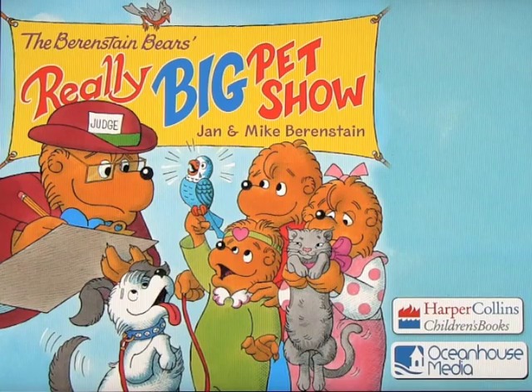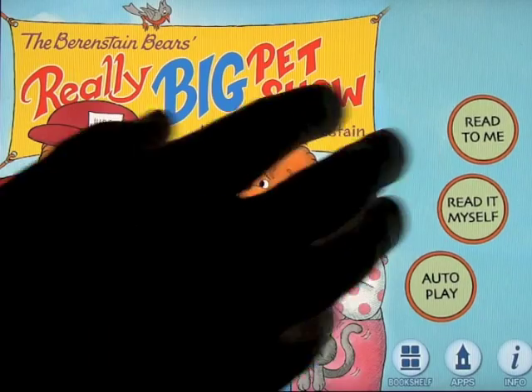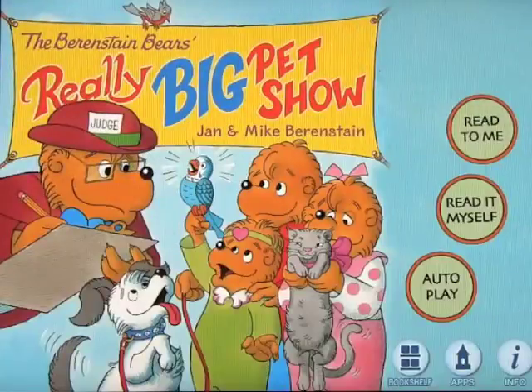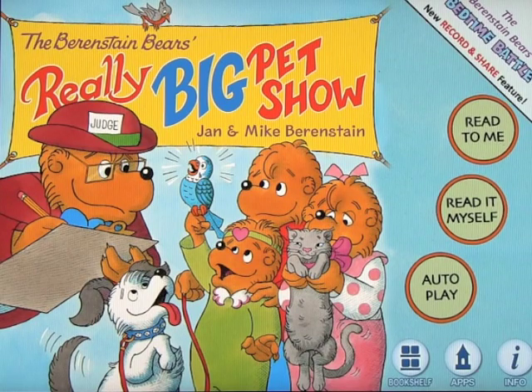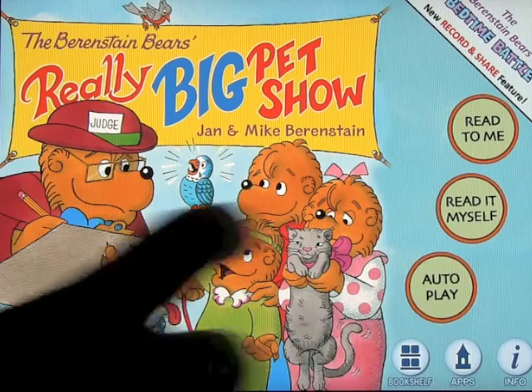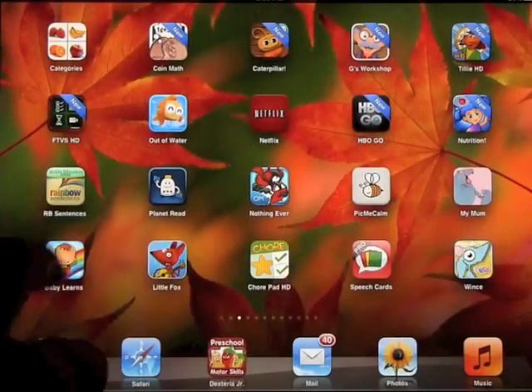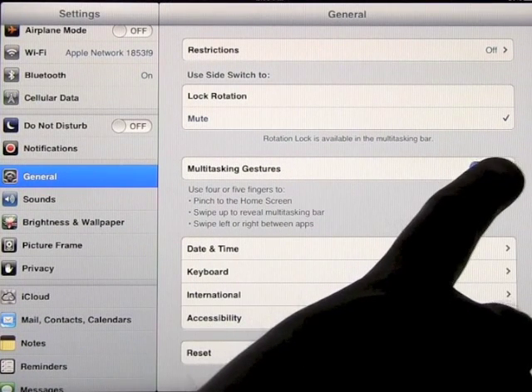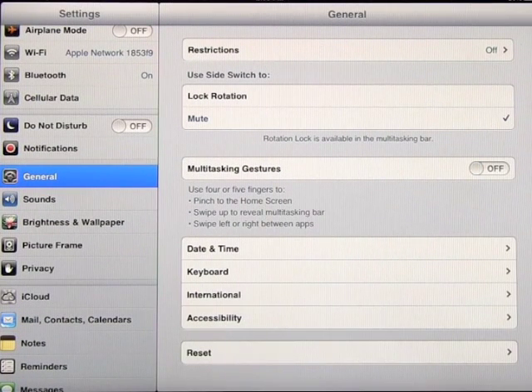And if I want to go between two apps, I take four fingers and I simply swipe the screen and it'll go to the other app, and I can go back to the other app. So you don't have to go in and out all the time to get to different apps — it saves you a lot of time. You can turn that on or off simply by doing that. So that's multitasking gestures.